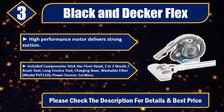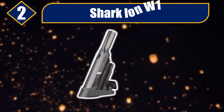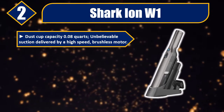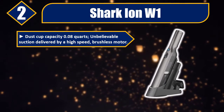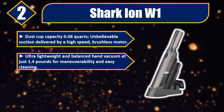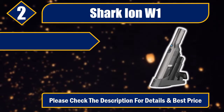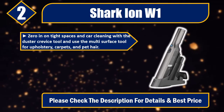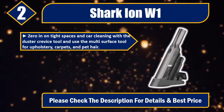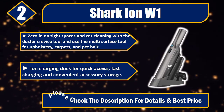Number two: Shark Ion W1. Dust cup capacity: 0.08 quarts. Unbelievable suction delivered by a high-speed brushless motor. Ultra-lightweight and balanced hand vacuum at just 1.4 pounds for maneuverability and easy cleaning. Tapered nozzle for easy pickup of large debris and fine dust. Zero in on tight spaces and car cleaning with a duster crevice tool. Use the multi-surface tool for upholstery, carpets, and pet hair. Ion charging dock for quick access, fast charging, and convenient accessory storage.